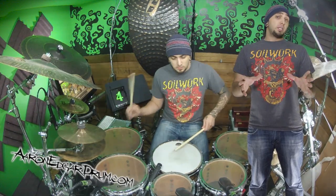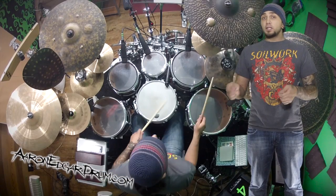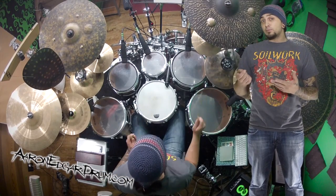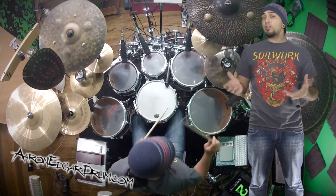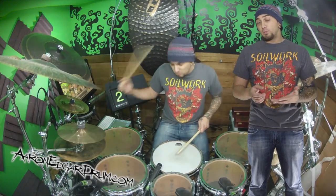Nothing to it, right? You'll notice in the beats here, my right hand is still playing those 8th notes on the cymbal, whereas my kick and snare are playing quarter notes all the way through. So this whole thing has 8th notes in every example.